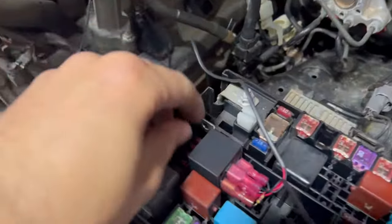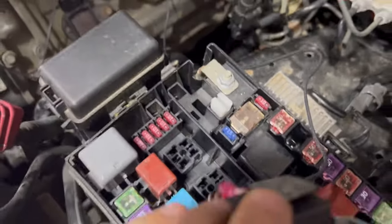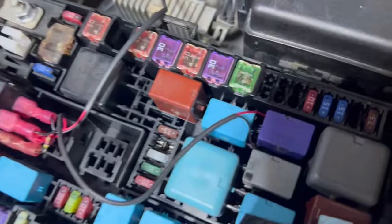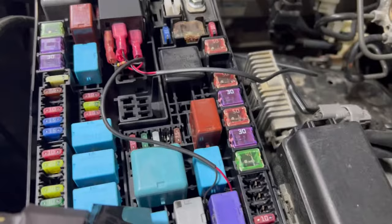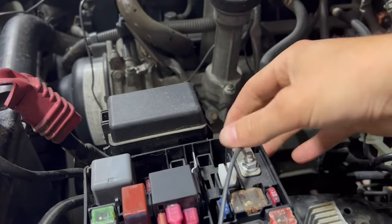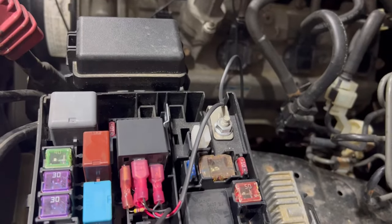Next step — I took the Velcro pads and pressed it down in the spare space here, and then it just mounts in there. All the connections are good — this is into the relay, nice and tight, not going anywhere, makes a nice little click. Then we have this wire which is going to go all the way to the MAF line. I'm going to close my fuse box and do a little zip tie just around here to make it nice and clean.